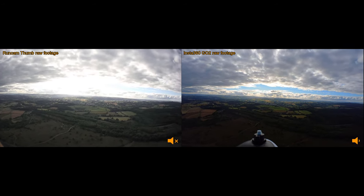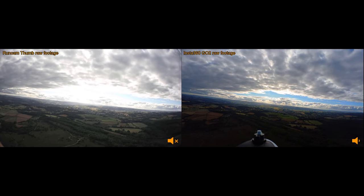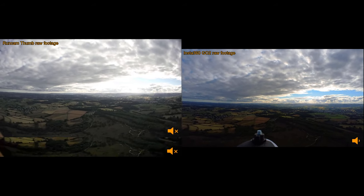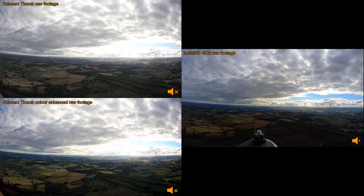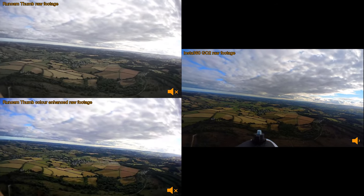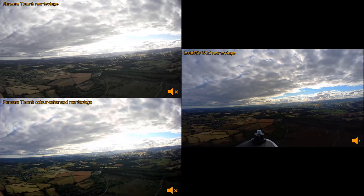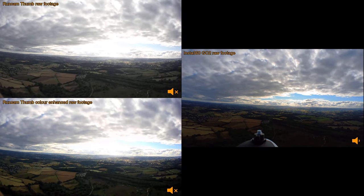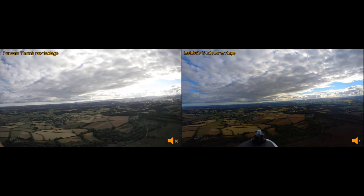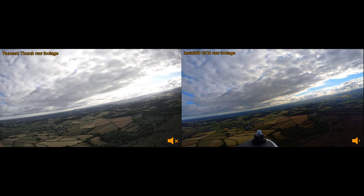I will say that the quality of the Runcam Thumb isn't that bad. The colors do look a little bit washed out and the contrast isn't the best, but these are things that can be fixed in post-production. If you spend a little bit of time tweaking settings in your video editor you can make the footage look better. But yeah, out of the box the Insta360 GO2 is the better camera for image quality. The main point of this test, though, is to test the stabilization.